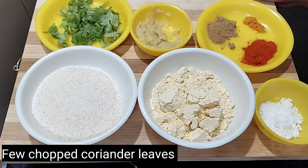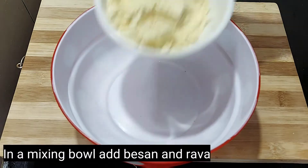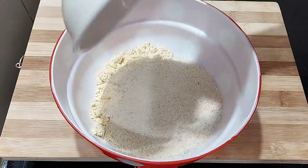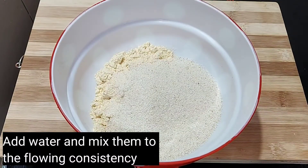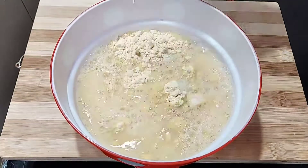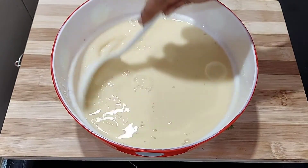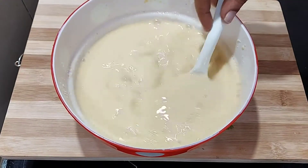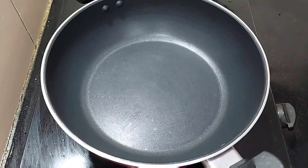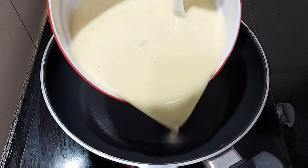Let's stir the Rava. Let's cook it now, warming up the pot. We can cook like this — about 2 cups. We'll also cook like this.